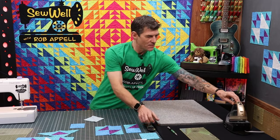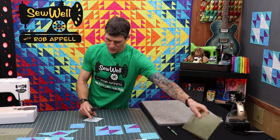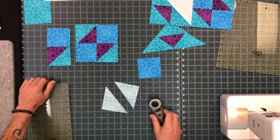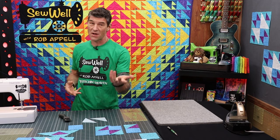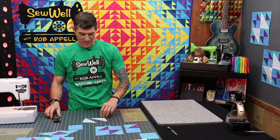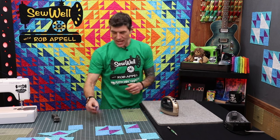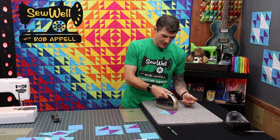Once those have been sewn through, let the iron heat up. Always wise to use something like one of your rulers to protect your hands. We're going to cut now along that drawn line. With these pieces we're going to want to trim them down to three and a half inches. You might have a block lock or a slotted trimmer — the slotted trimmer is my favorite. Let me show you how to do this the old fashioned way — pressing first to our darker fabric using the wool mat.